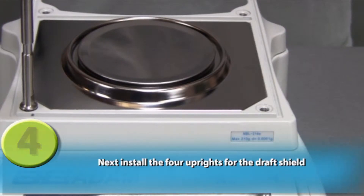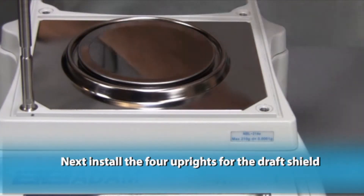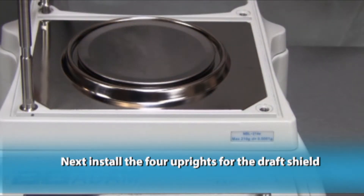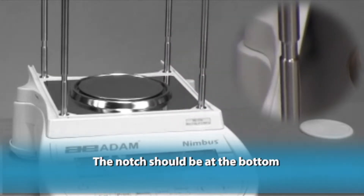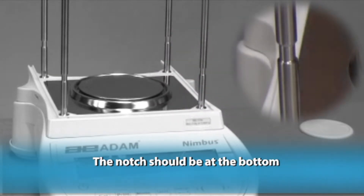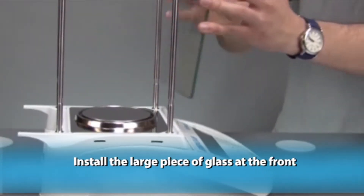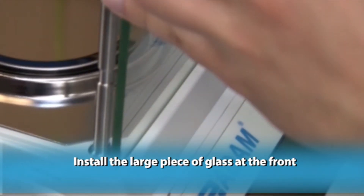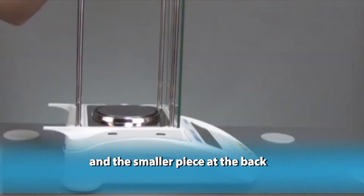Next, install the four uprights for the draft shield. The notch should be at the bottom. Install the large piece of glass at the front and the smaller piece at the back.